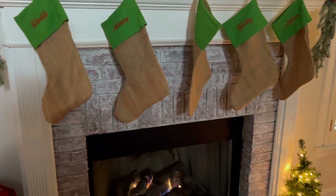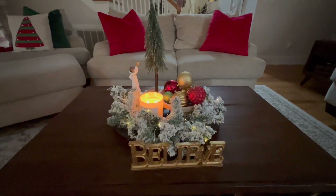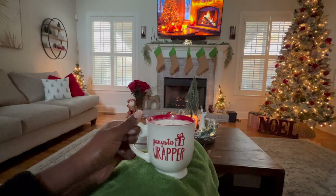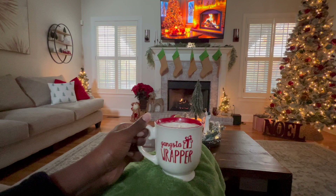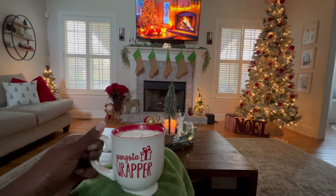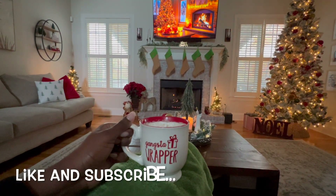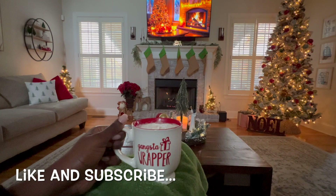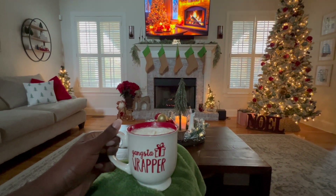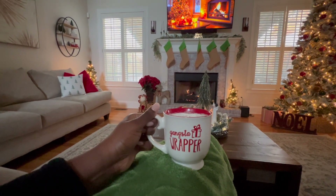Thank you guys so much for watching today. If this is your first time, go ahead and click that like button and subscribe so you won't miss my kitchen and hot cocoa bar, my dining room and entryway decoration videos, and my absolute favorite, my gift giving videos — all of those are coming up. I'm so excited about the Christmas holiday and so glad that you have joined me today. I will see you guys next time.